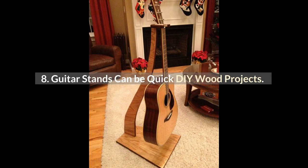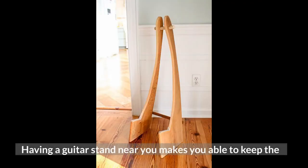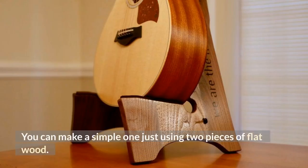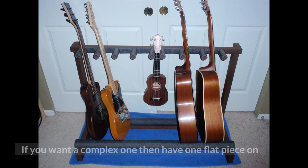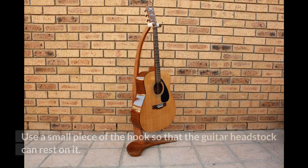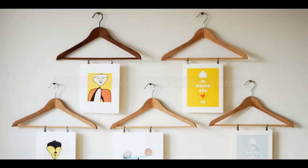Number 8: Guitar Stands Can Be Quick DIY Wood Projects. Making guitar stands out of wood has been a very popular DIY project nowadays. Having a guitar stand near you keeps the instrument within reach and keeps it safe. You can make a simple one using just two pieces of flat wood. Cut them in L-shapes and join them together at a 45-degree angle. For a more complex stand, have one flat piece on the floor and one piece exactly 90 degrees straight up from the ground. Use a small hook piece so the guitar headstock can rest on it — this way your guitar will be safe and intonation will not go bad easily.